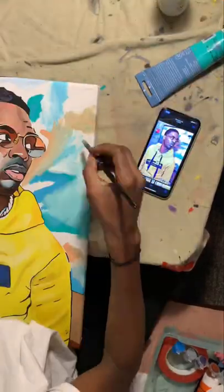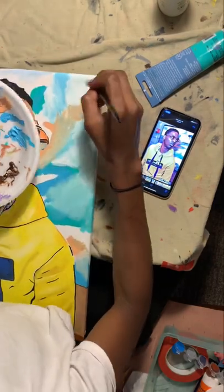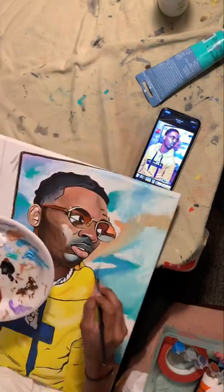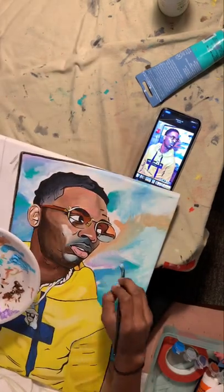What I'm doing here is adding lighter colors around those darker shades and darker areas I painted earlier, just blending them in.